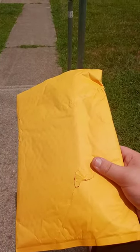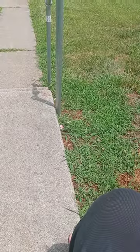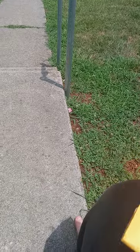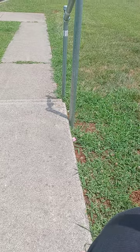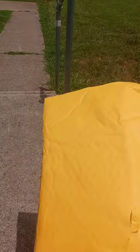Alright guys, so we're doing another unboxing from Nikkari. I just woke up not that long ago, fixing my hair, but I want to show you guys what it is.